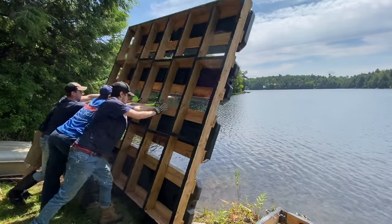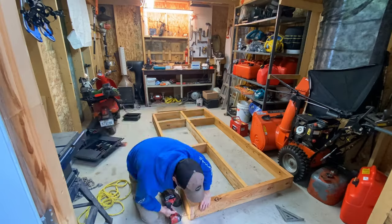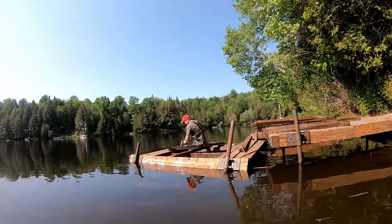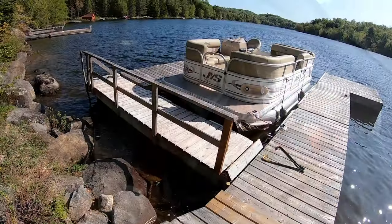Hey guys, welcome to another video. Today I'm going to show you three docks I built this summer for friends, family, and clients. Instead of making three different videos I decided to compile them all into one. One of them is brand new, one is a repair, and the other is an extension — best of all worlds. Hope you guys enjoy.